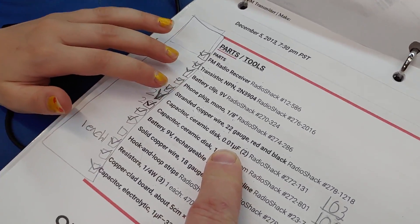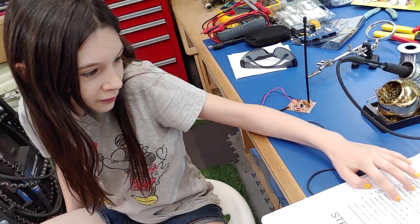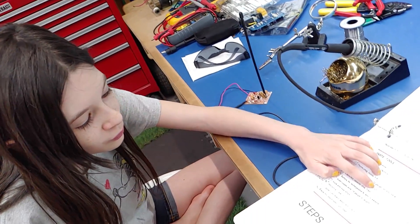Do you remember how to read that value? Go ahead, try. Remember the 'u' stands for micro - and how do you read capacitance? What's the value?